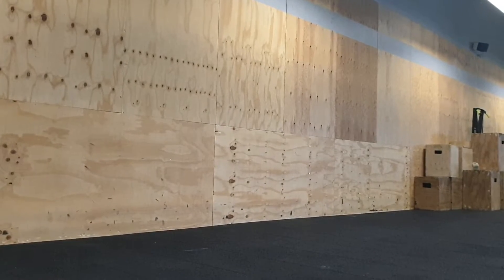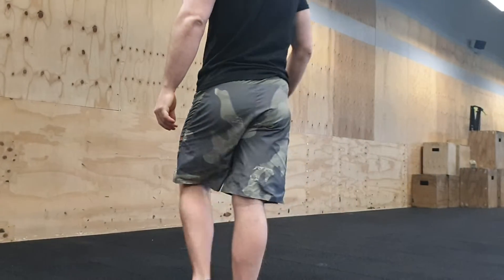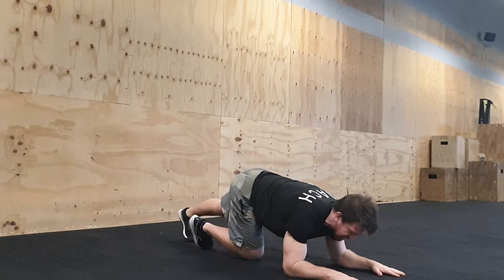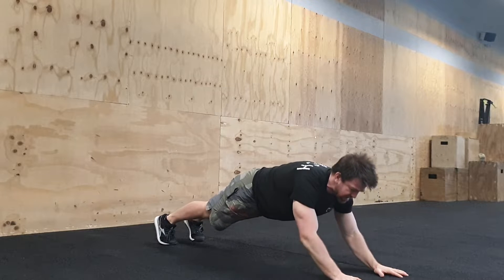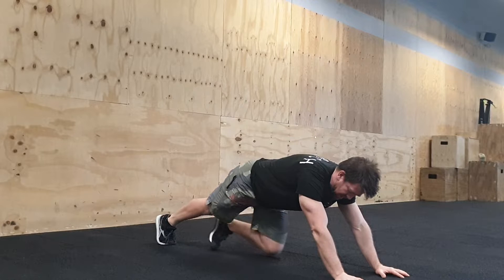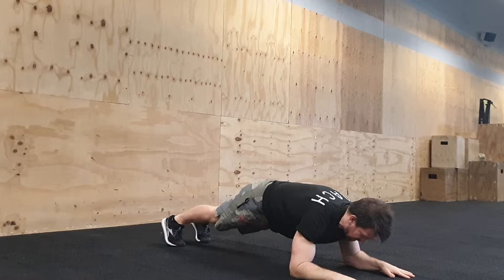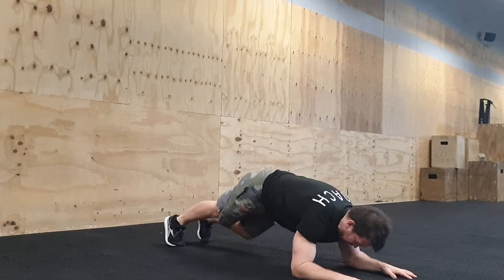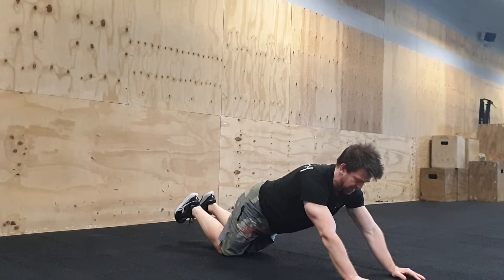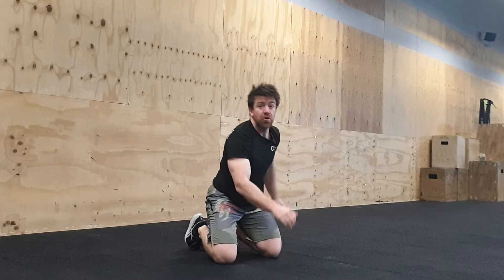Stand in front of the camera — that's the way to do it. For the tricep extension push-up, get down and start like this. This part of your arm doesn't really move — you're just dropping the elbow up and down. You can do it from the knees if you need to, or even up on a bench.